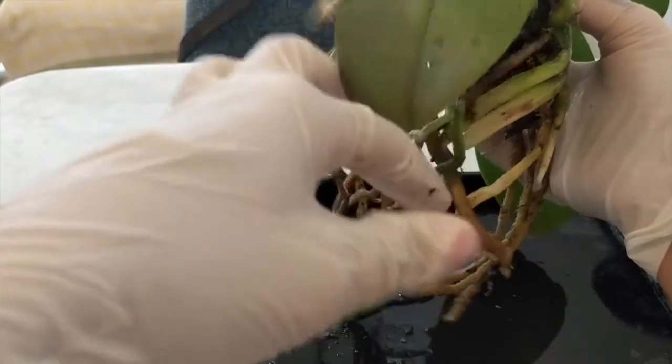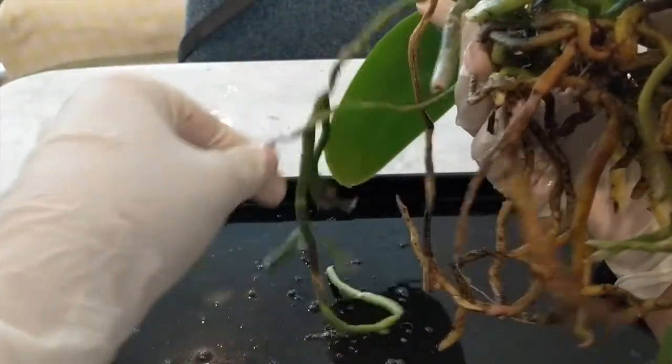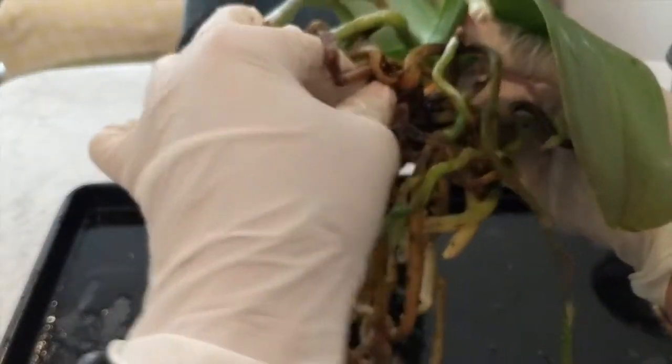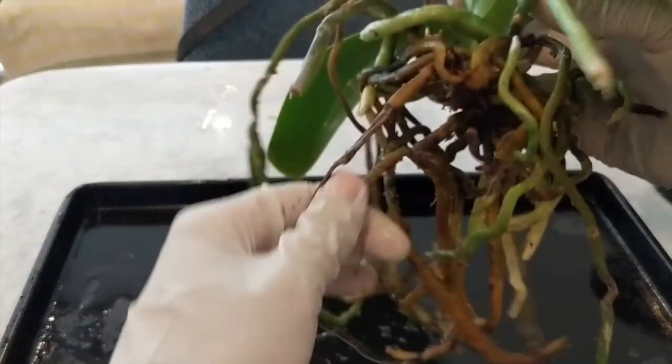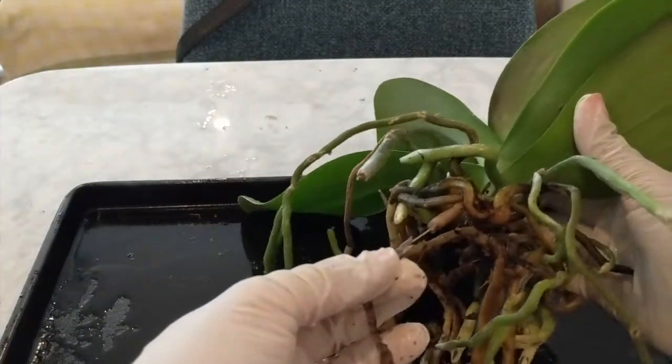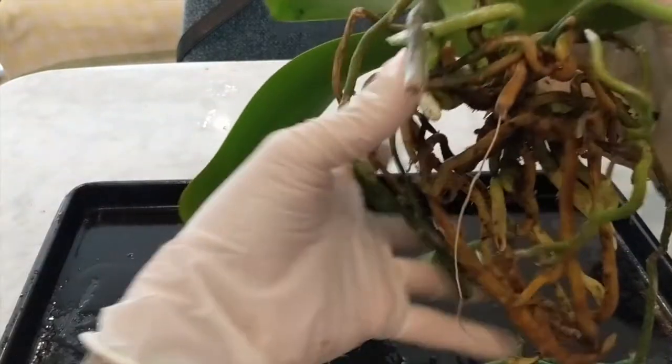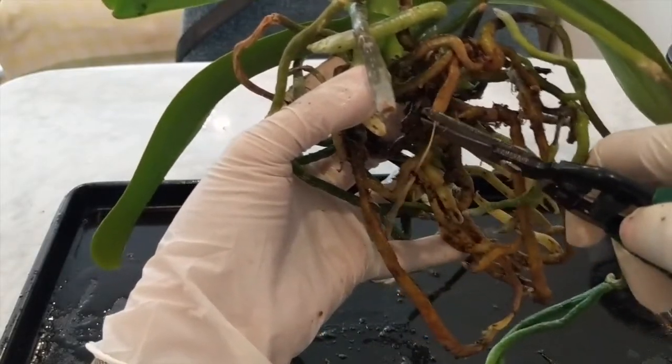Six bucks for this orchid — such a good deal. I don't mind at all that it doesn't have any flowers because this is going to be very experimental for me in the LECA setup. This root here is dead, as you can see — just boom, dead. So we'll cut that off. I'll speed up and cut through these roots and then come back.